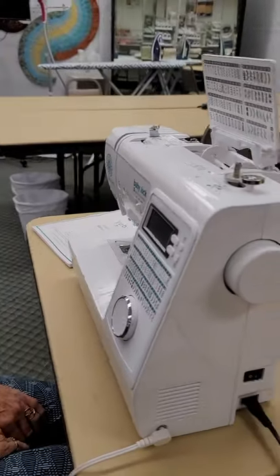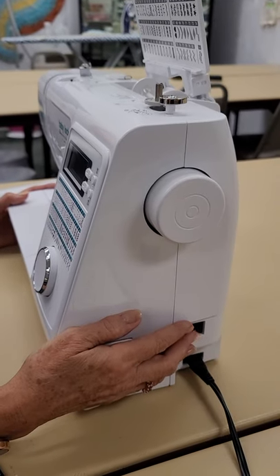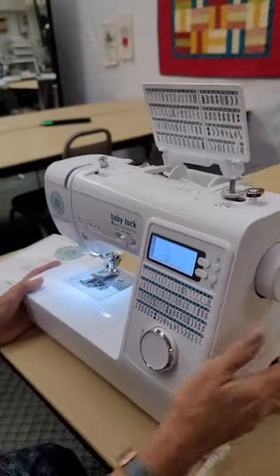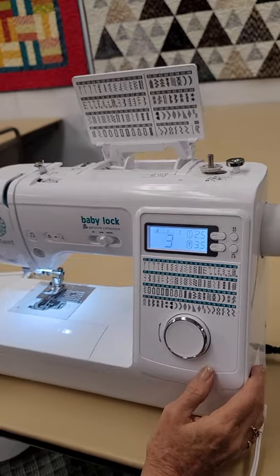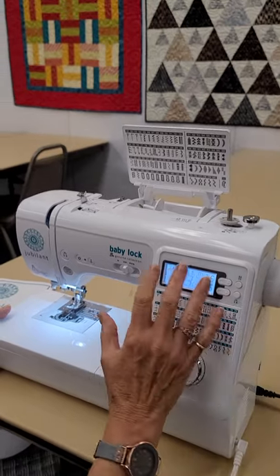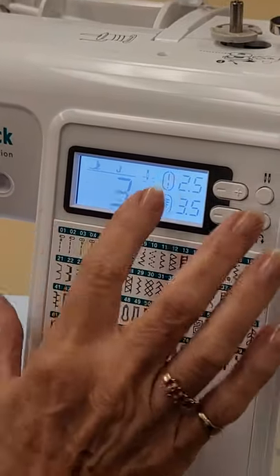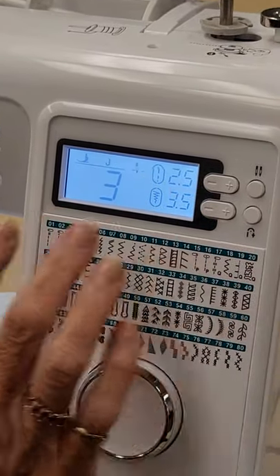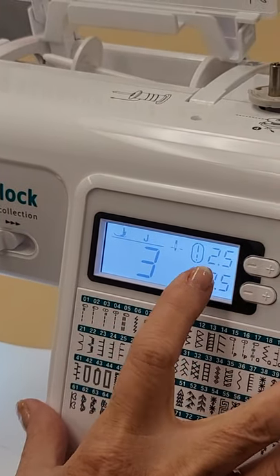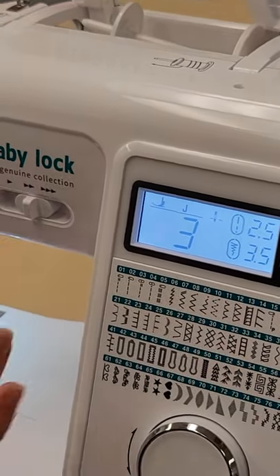Tammy, will you show them how to turn that machine on? All machines are basically the same, but the power switch might be in a different spot. It's a black button and you just flip it to the back of your machine and the light goes on. Your machine cannot sew if the light's not on — that's a safety feature. When you turn that light on, the automatic settings kick on from what the machine was set at the factory. It goes to a straight stitch with the needle in the center, stitch number three, stitch length 2.5, and stitch width 3.5. So you're actually ready to sew a straight seam right when you turn your light on.